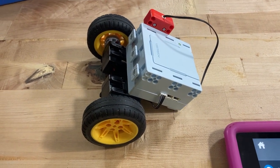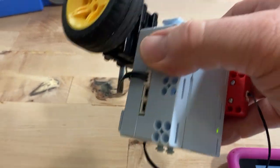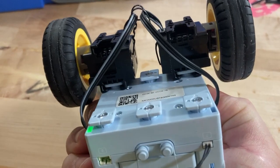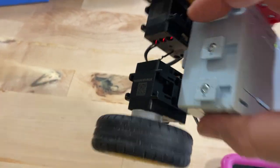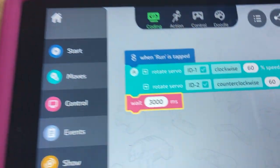Hello, so we're working with a little vehicle that I put together here, which is just the main controller box and two servos attached to the main controller box, and then wheels attached to the servos. Just want to get some programming with servos.